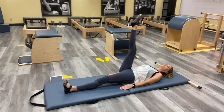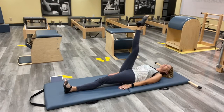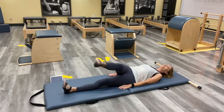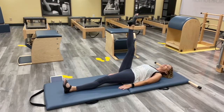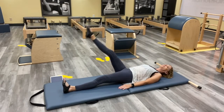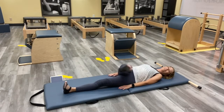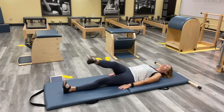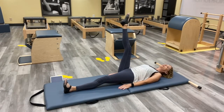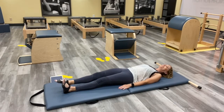One more — keep that left leg nice and long. Now reversing: keep the left hip down, but that right hip again can lift and come back. Inhale and exhale. Try to think about that left leg just stuck — it's like a key in a lock, as Cathy Grant called it, the keyhole leg. Nice, one more. Bring that leg down.